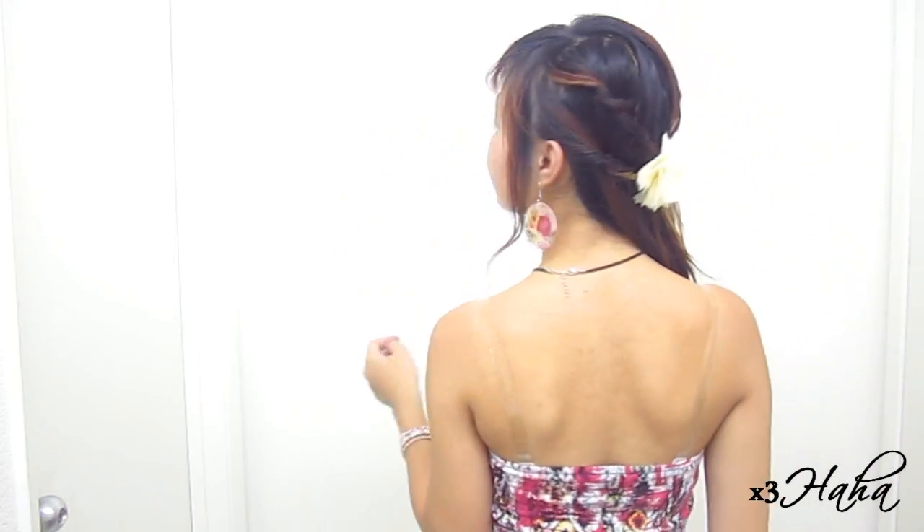This is a gorgeous hairstyle for any formal event or for a romantic date. If you want to turn this into something more cute and casual, loosely twist or braid your bottom section and you're done!